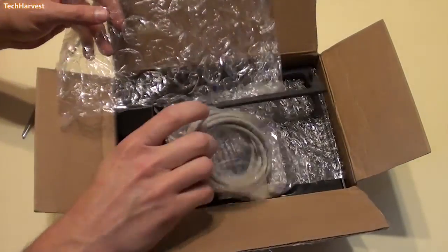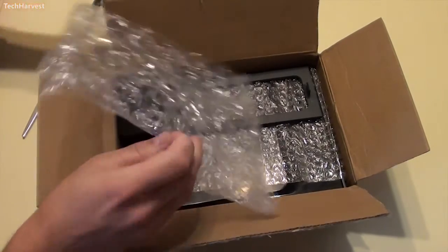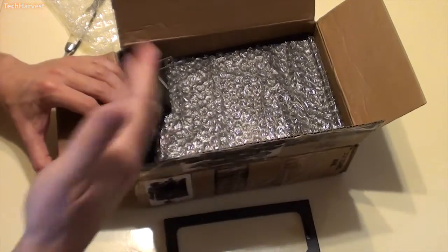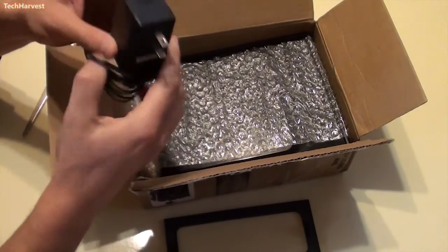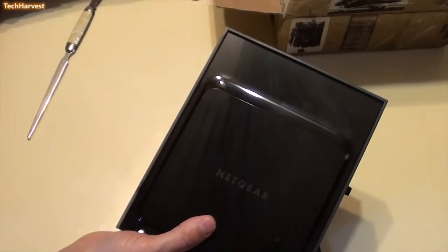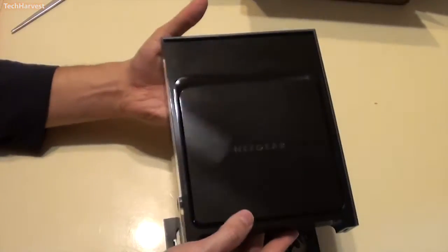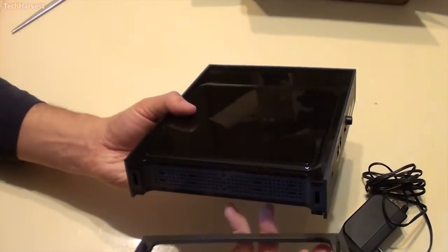We have an Ethernet cord, which I don't need but it's good to have. This comes with a stand — the original one I purchased that I have in the house already does not have a stand. You have your OEM wall plug. Here's the device itself. It's kind of large, but I don't care — it does the trick, and you can either lay it down or stand it up. That's why you have the stand, and it fits right into the bottom.